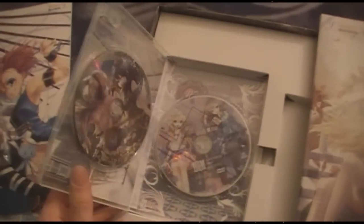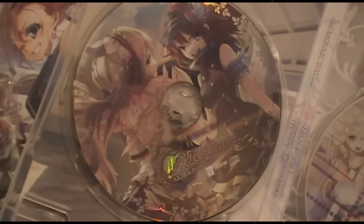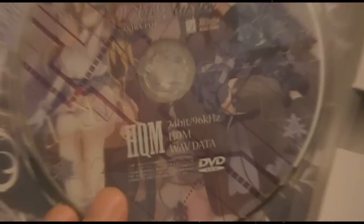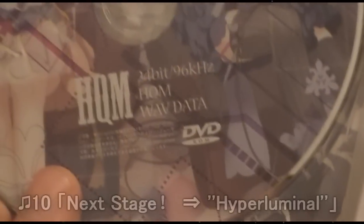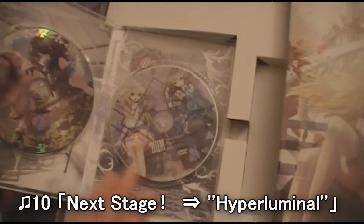Let's start with this one on the left. It flips open like that and we've got two discs in here — the first one I believe is the actual album, and the second one is a high quality audio disc, not karaoke, just very high quality. I'm not really sure — this is actually a DVD so it won't play on regular compact disc players. Very nice, very thoughtful.